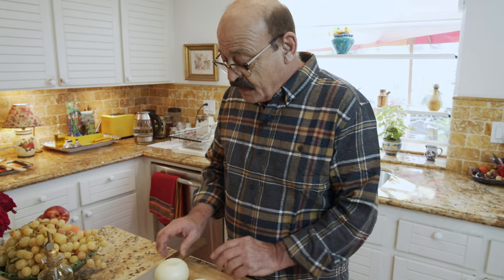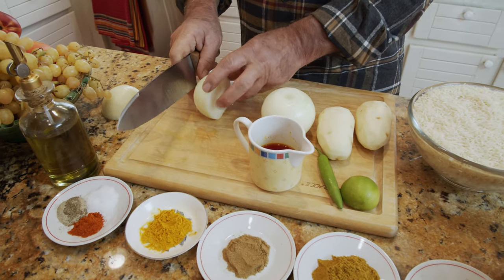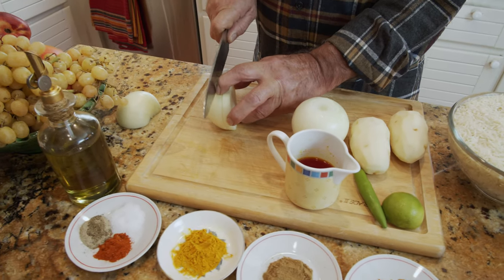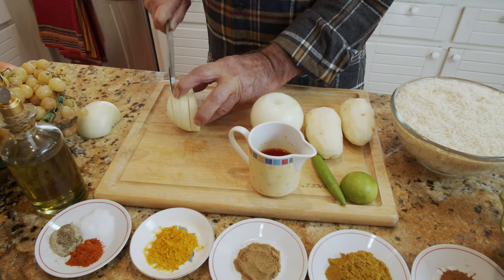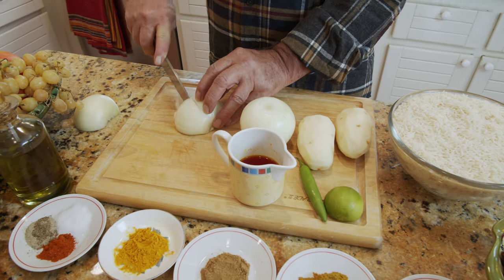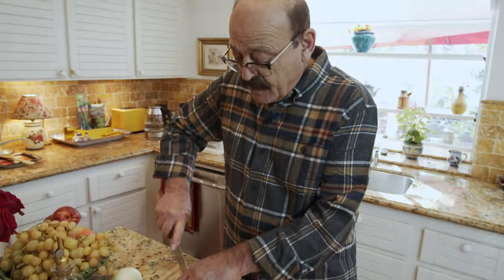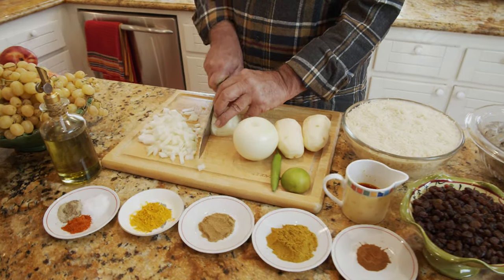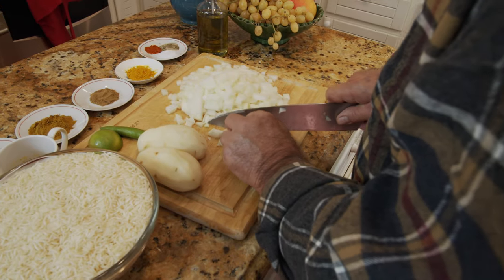We start by chopping the onion and we're going to sauté that, then go from there. At the same time I might be cooking the rice, because when the rice is done we just pour the shrimp mixture over it. Making both at the same time is going to be much better and more convenient.